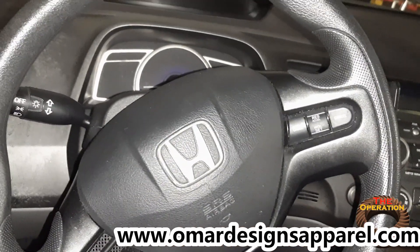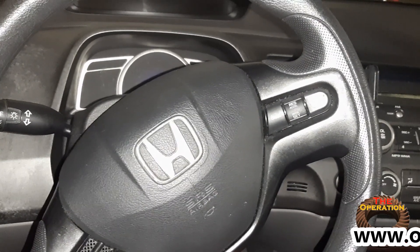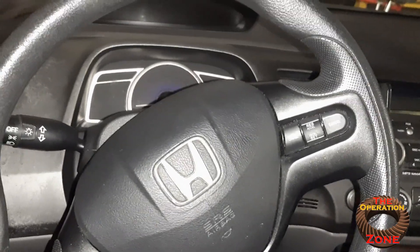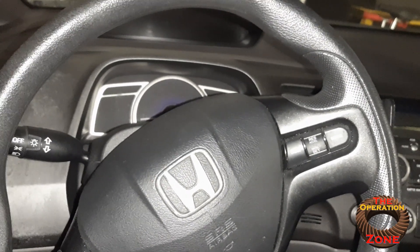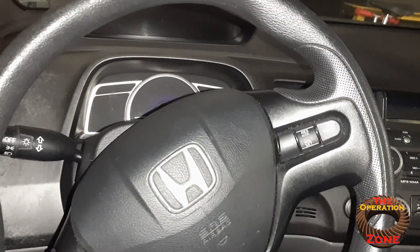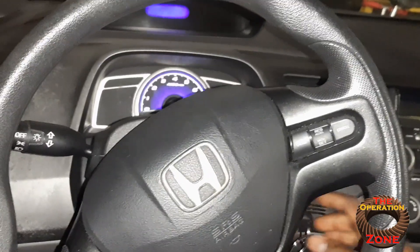Today's video is basically going to be about battery issues or alternator issues. We're going to try to figure out whether we're having battery issues or alternator issues. I hope to God that I'm only having battery issues because I don't want to deal with having to replace the alternator. So these are the symptoms I've been having.